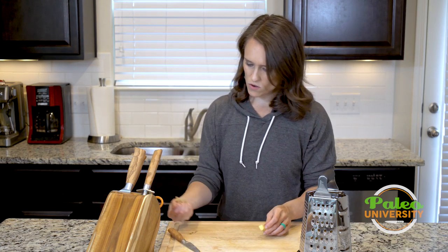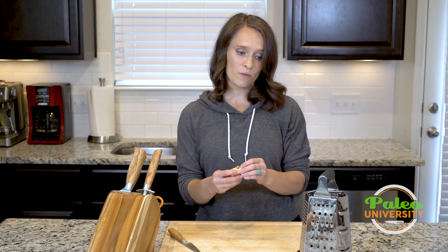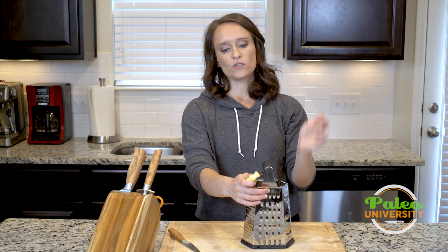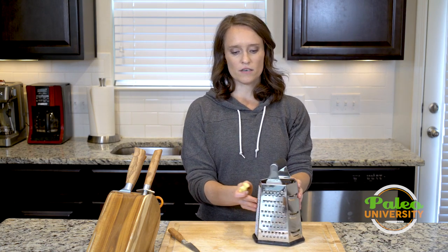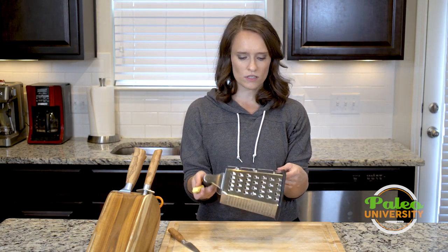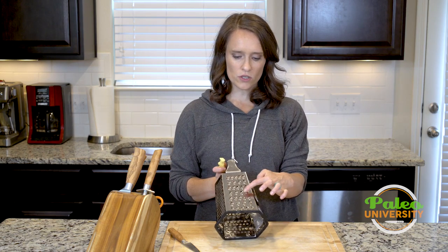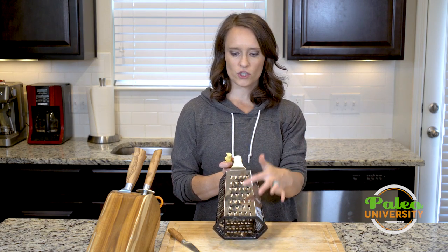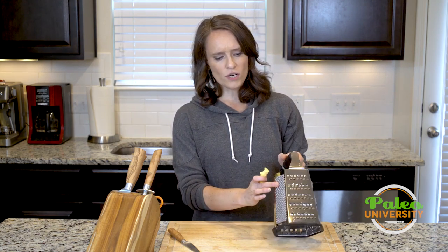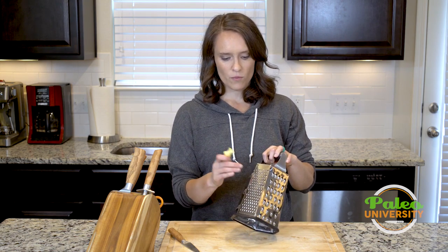So now that it's been peeled, I could, if I wanted to dice it, do a lot of different things — but what I want to do is grate it. So I have my handy dandy grater here, which as you can see has all kinds of different styles of teeth on it. What I'm going to use this time is these small teeth. These are the big ones we use for grating cheddar cheese and all that. I'm going to use these slightly smaller ones. I don't want to use these ones that create more of a zest because that's a little too fine — I want to use this one.